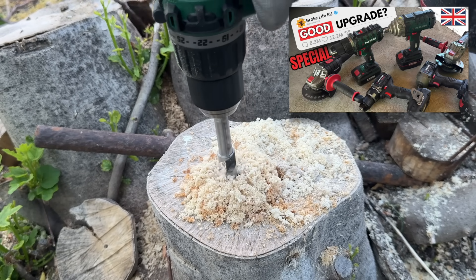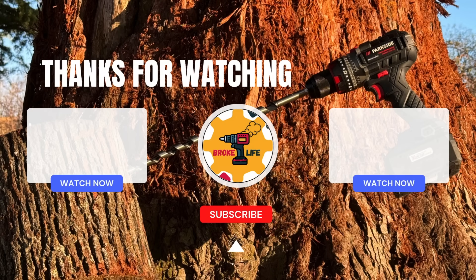Thanks for watching — I hope you enjoyed the video, and if you did, I'd really appreciate it if you gave it a like, consider subscribing, and drop a comment down below.